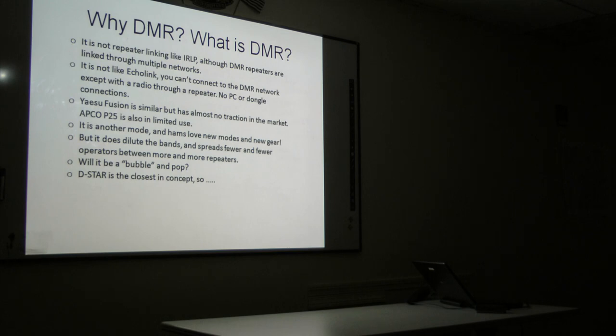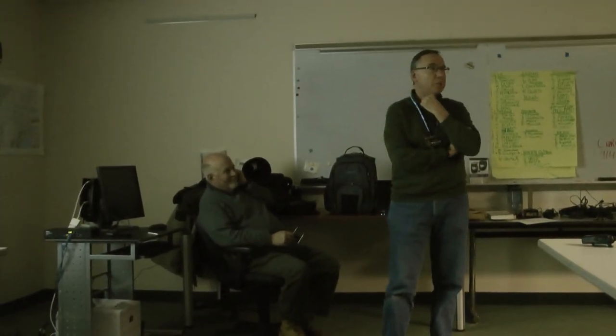A subscriber is basically anyone with a radio — you do have to have a unique code in your radio that says it's you. So why are people taking this technology on board? Let's talk about what it's not. It's not IRLP — the Internet Relay Linking Protocol where repeaters can link up together. DMR repeaters are all linked together but you can't control them that way; they're sort of permanently linked. It's not Echolink — you can't connect from a PC, you have to have a radio through a repeater. There are no PC dongles like you can do with D-STAR. Yaesu Fusion is out there but very slow uptake. Same with APCO 25 — that's more used for the public service guys.